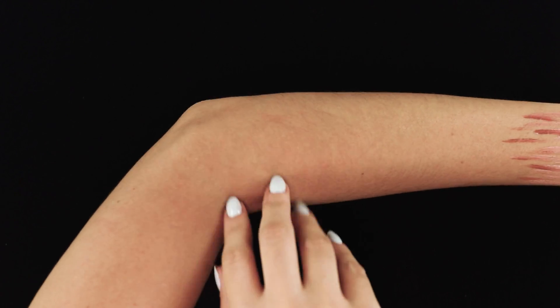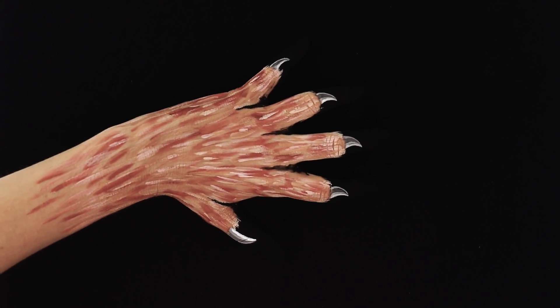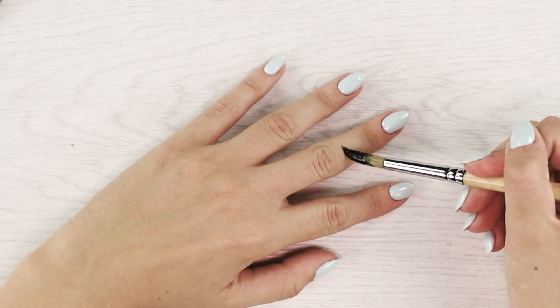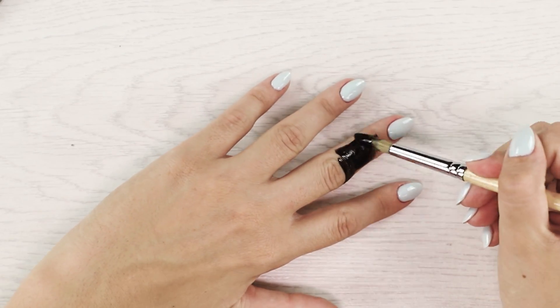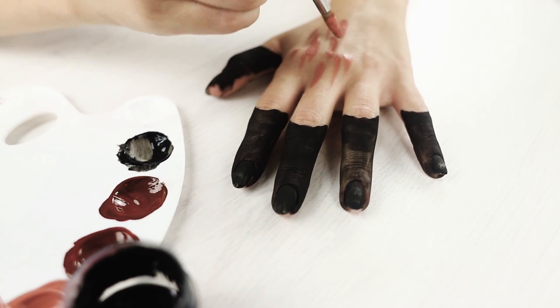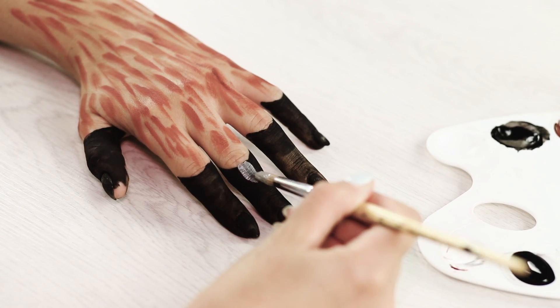Is it really a full moon tonight? It seems I'm turning into a beast! Dilute the party with elements of horror and create the illusion of a werewolf's hand. Paint the space from the fingertips to the middle phalanx in black. Draw stripes of pastel pink color. Apply jerky strokes, creating the effect of coarse wool. Draw sharp claws.